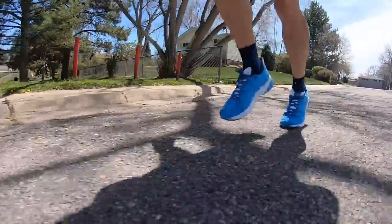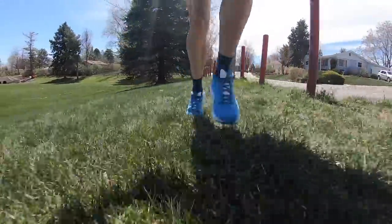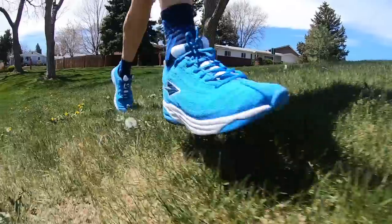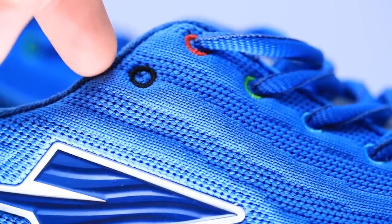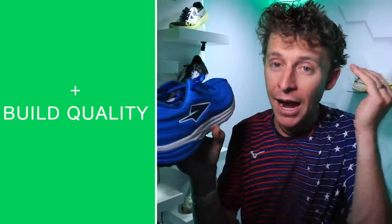Usually I don't say you need to break in a shoe — but I'm going to say you need to break this one in: 30 to 50 miles. And my durability prediction right now: I think 700 miles. The resilience of the midsole, that rubber outsole, and the upper build quality — built like a tank. I do think you're going to get a lot of good miles out of this shoe, and after 30 to 50 miles that midsole is going to become even more comfortable, especially in warmer temperatures.